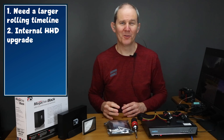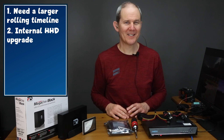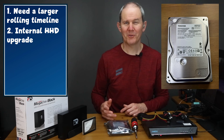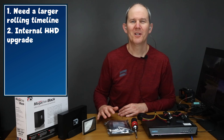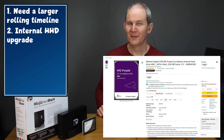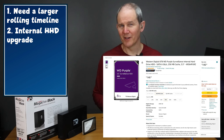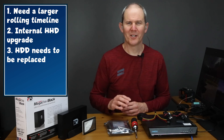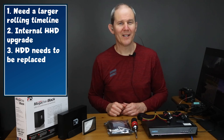Secondly, you might want to upgrade the included internal hard drive with one of better and/or higher capacity. Mine came with a decent two terabyte DeShiva drive which is okay but kind of small. I'm going to show you how to swap that out with a larger and quieter Western Digital Purple drive. These are designed for 24-hour writing, high heat, and high vibration. And lastly, you might want to replace the hard drive that's included because it's currently having issues — I'll show you how to do that as well.